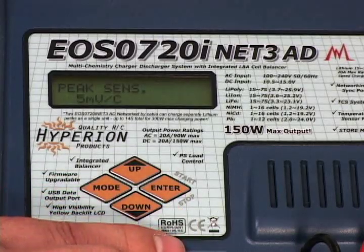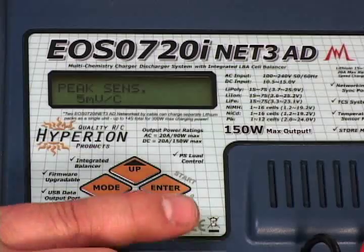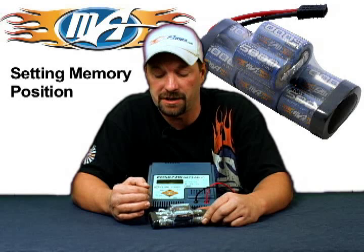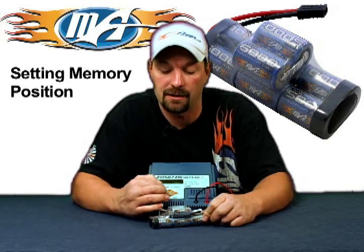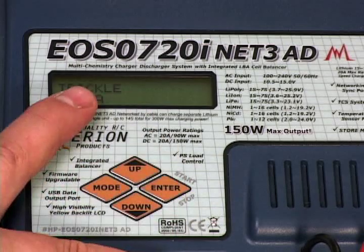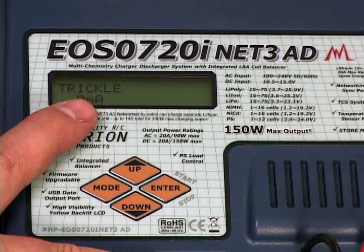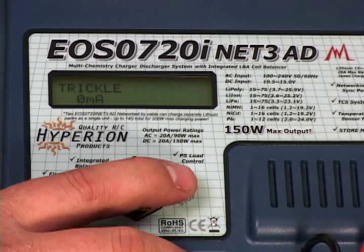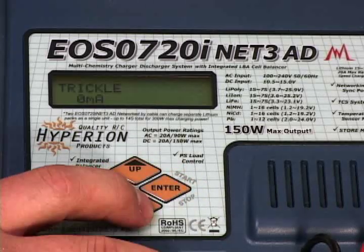You're going to come to your peak millivolts, and this is by default set at 5 millivolts per cell — leave it, don't make any changes there, it's not necessary. Go to the next one and you're coming to your trickle charge. We're not going to be dealing with trickle charging; we're going to charge this thing straight up and out. No trickle charging necessary — leave it at zero.